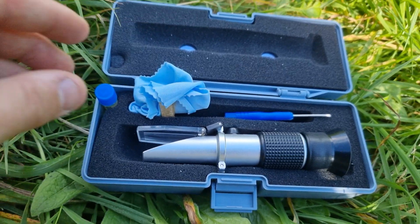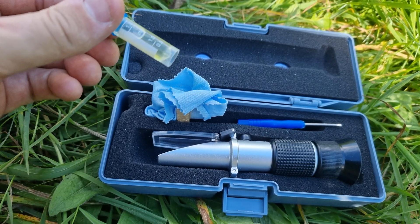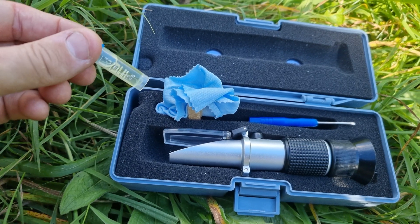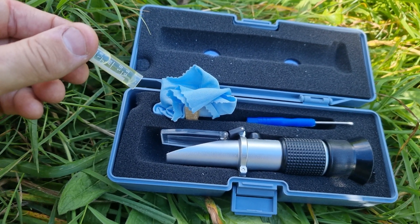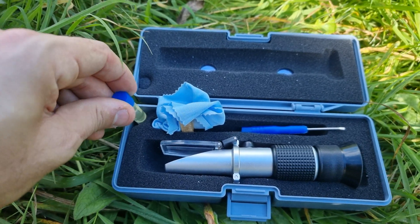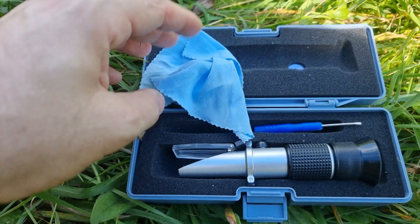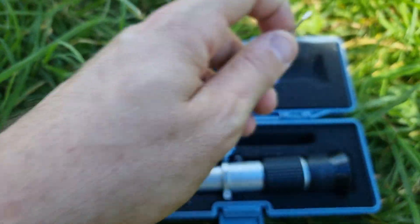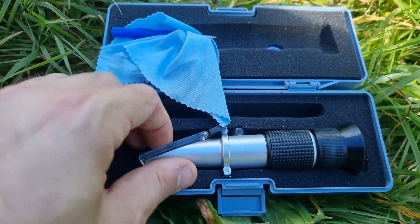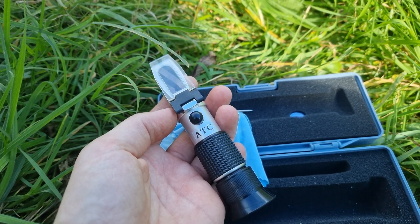When you open the box you get various little bits. The first thing you'll see is some calibration oil — whatever you do, don't lose your calibration oil. You'll need that when you come to recalibrate, which is good to do two or three times a year. I'll cover that in a separate video, but keep that little vial safe. You also get a nifty little cleaning towel and a small screwdriver.